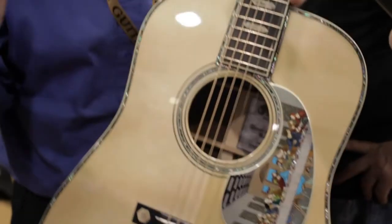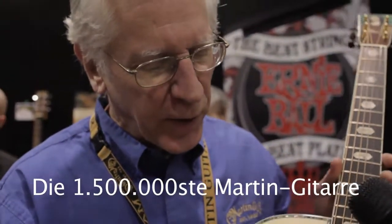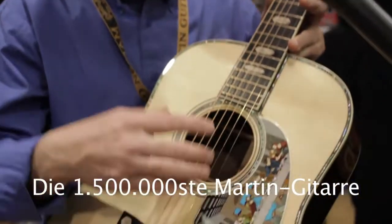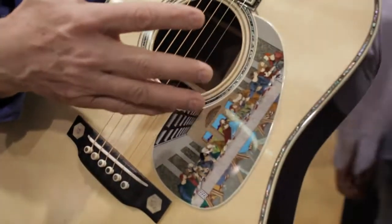When we reach a significant milestone we like to do something special. This is our 1.5 millionth guitar and we began it about a year and a half ago, enlisting the talents of Harvey Leach, who is a master inlay artist.